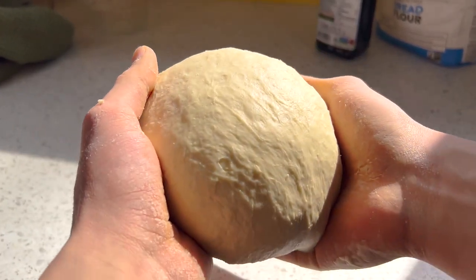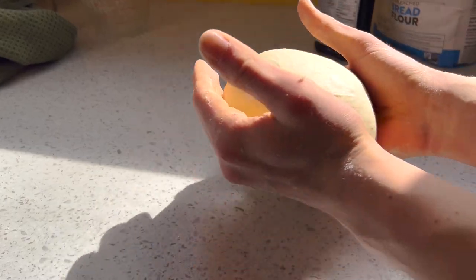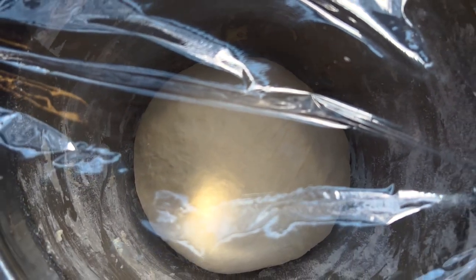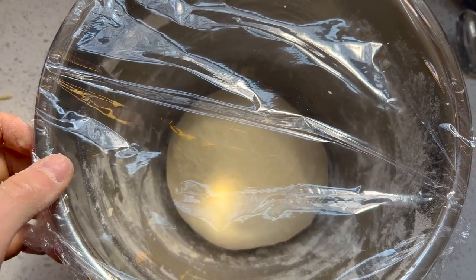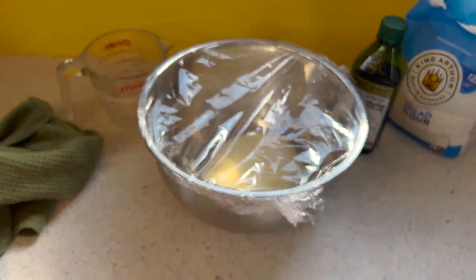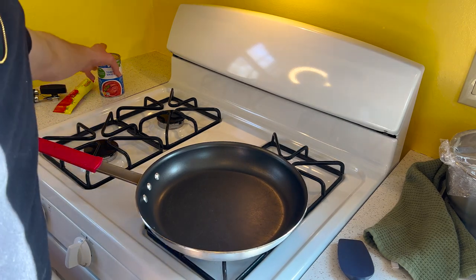Tacky, satin smooth, and firm but elastic — my dough baby is ready for a rise. Back into its crib it goes, covered with plastic wrap, leaving it on the counter for two straight hours. For an even yeastier-tasting dough with a far more open and airy crust, let it sit on the counter for one hour, then throw it in the fridge to cold ferment for one to two days, and pull it out about an hour before you want to make your pizza.